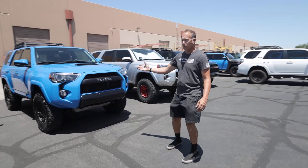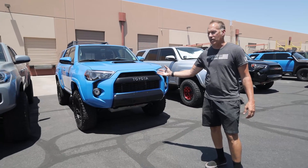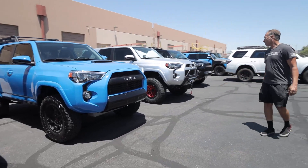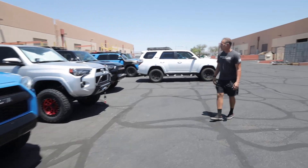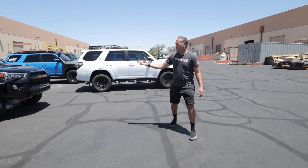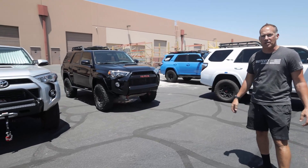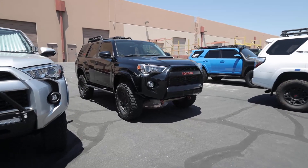This is actually a Voodoo Blue 2019 TRD Pro that we've already done the suspension on, so this one's been done. We have another one here that's been done as well. This one has also had a set of KM3 BFGs, 285/70/17s, added to it.